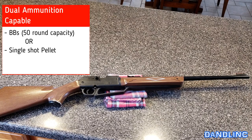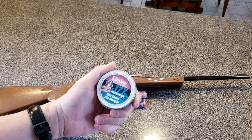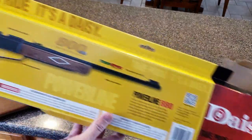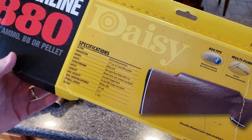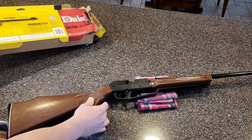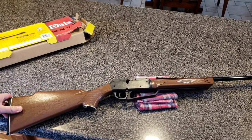My sole experience with this has been with pellets — I prefer them, I think they're a little more accurate. These are .177 caliber, or 4.5 millimeter. The box covers the specs we just discussed. It does have a Monte Carlo style wood grain on the stock and forearm.